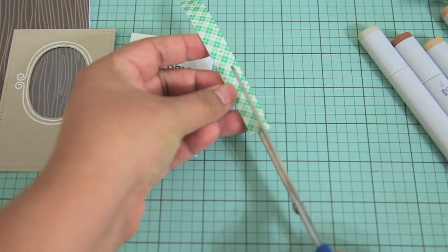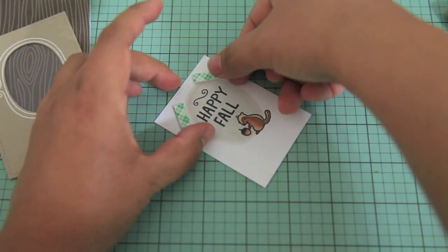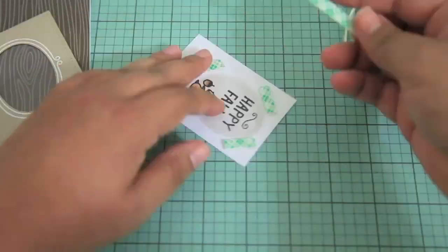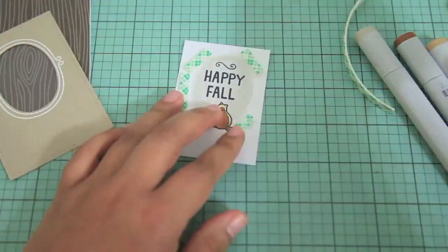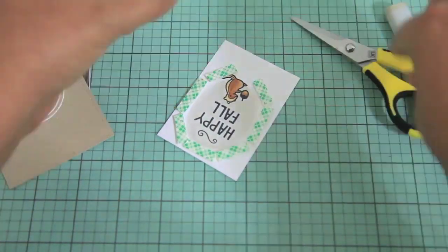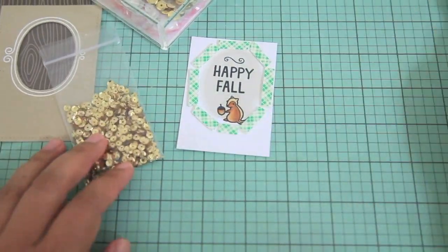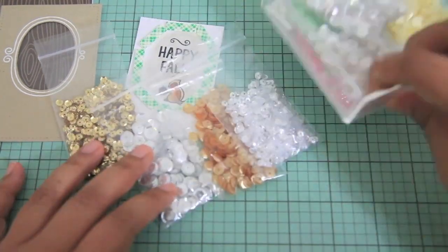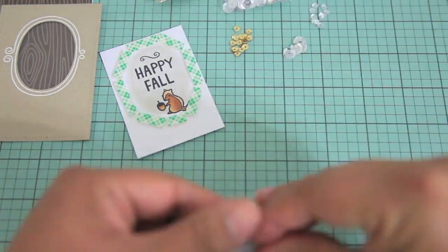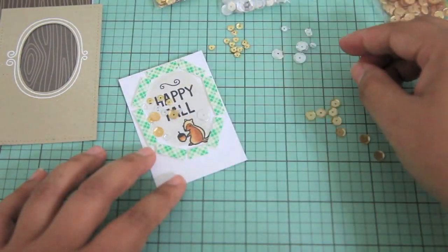For the shaker card part I'm using the Scotch 3D foam, placing it around the oval image. It would probably be easier with craft foam cut to the exact shape, but I didn't have any so I made do with this and it worked out well. I only used one layer since it's a mini shaker card, and there's a squirrel image on the bottom I didn't want covered. With one layer the sequins don't get stuck — when you shake the card upright they kind of stay up, which looks really cool. If you'd rather have them fall to the bottom, just double up on the 3D foam.